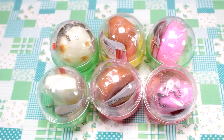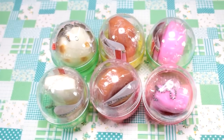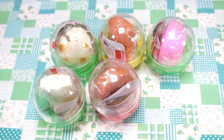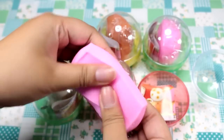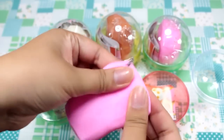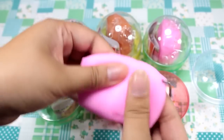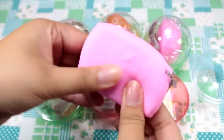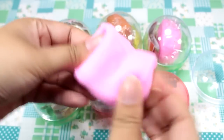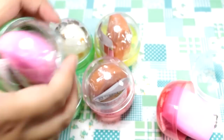Hey guys! Today I have a full set of mochi squeeze toy gachapon, and I've never ever seen these before. It looks like there are six different ones here, so I'm just going to open them up and we'll see what they're like. Here's the first one — it doesn't smell too good, it smells rubbery and weird. But look, it's super stretchy, guys. So mochi is pounded rice, and this is supposed to be sakura mochi — cherry blossom flavored mochi. It kind of feels like soft candy and wet sand, and it's kind of moldable.